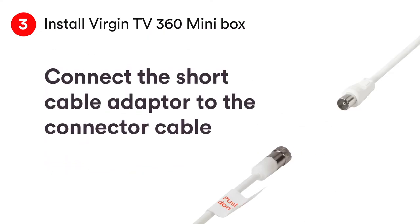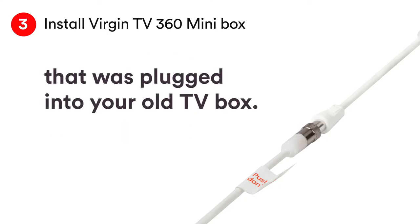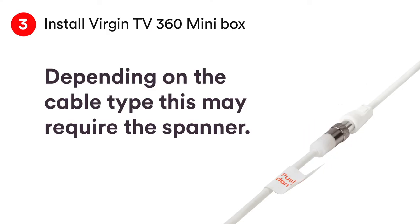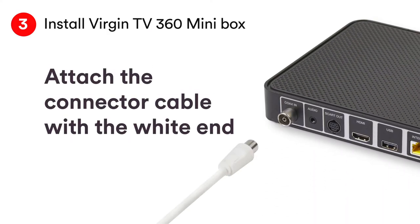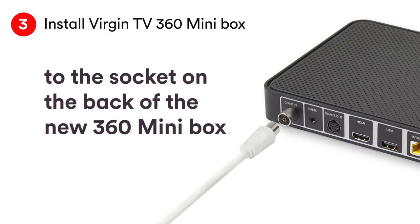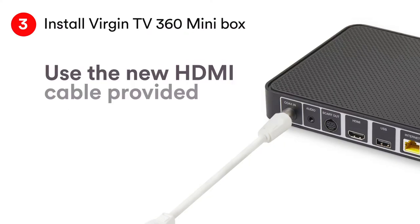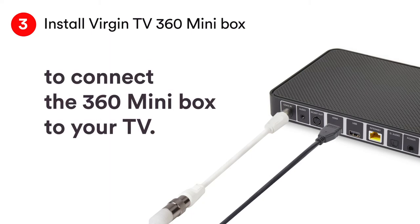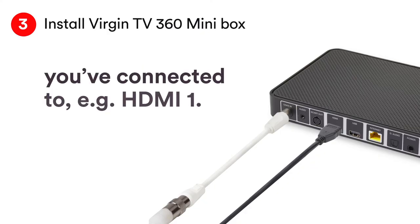Connect the short cable adapter to the connector cable that was plugged into your old TV box. Depending on the cable type, this may require the spanner. Attach the connector cable with the white end to the socket of your new box. Cables are push fit — test they are securely connected by pulling them gently. Connect the supplied HDMI cable to the box and your TV.